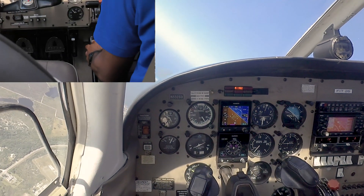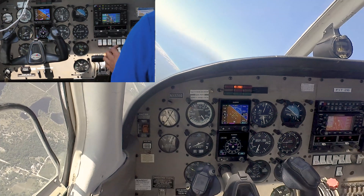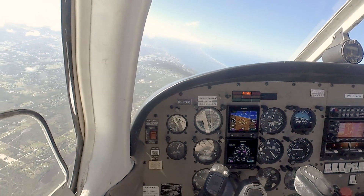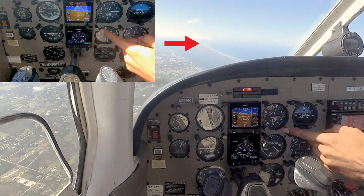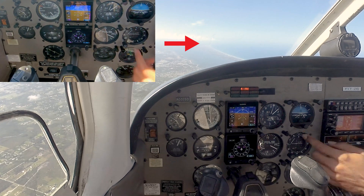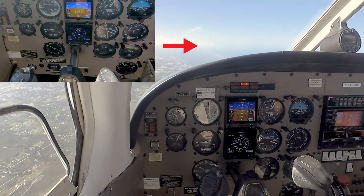Maintaining forward pressure, holding our pitch attitude steady — and you see we got 95 knots right on the money. Within a hundred feet right here, we're going to let the nose come up for a level picture.